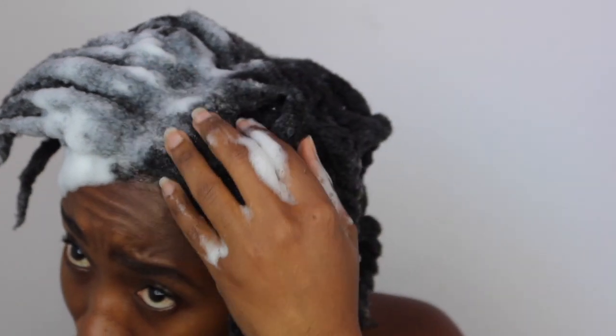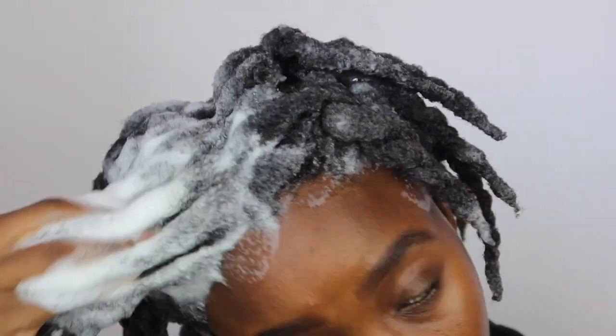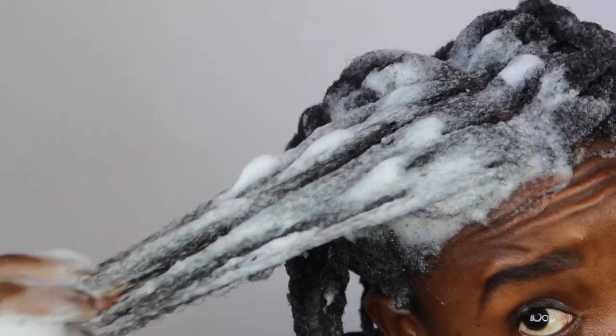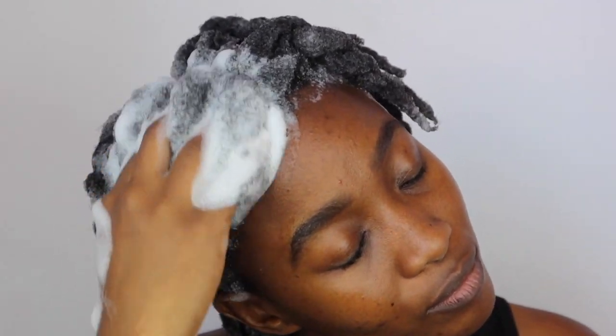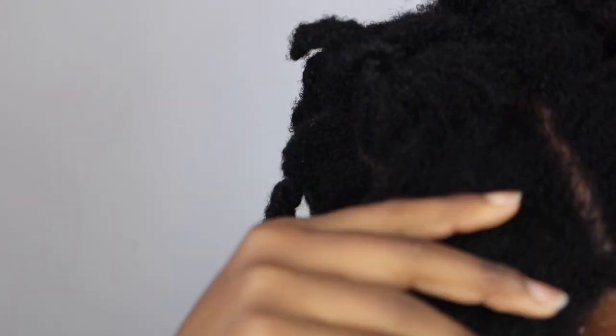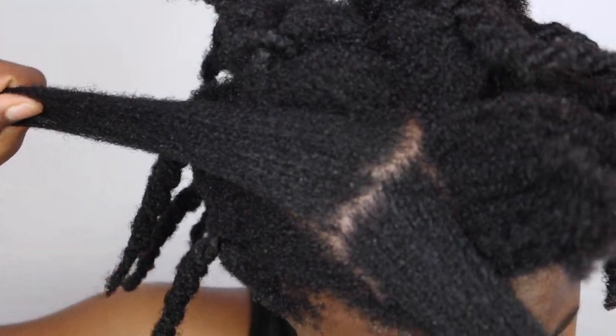Given that I come from a protective style, I was not looking for a product that was going to strip my hair. I would say it's a healthy balance between a cleansing and moisturizing shampoo — kind of like a two-in-one. After rinsing it out my hair still felt very soft and my scalp didn't harden. However, one family member reported that it did leave their hair a little bit dry, so if you have high porosity hair this might work for you.